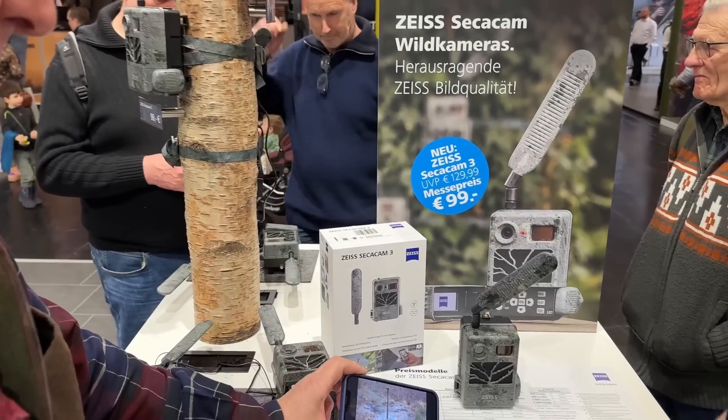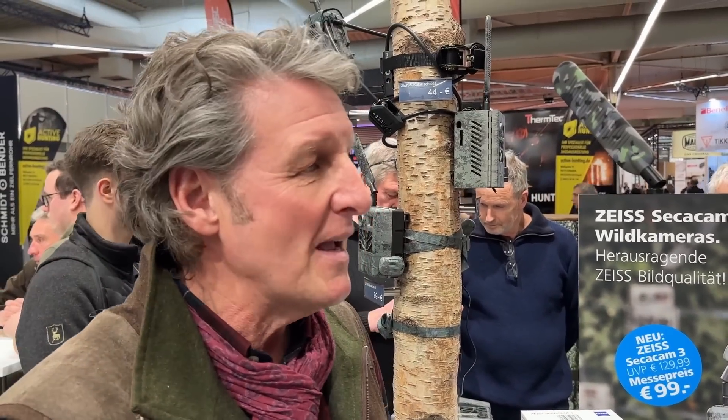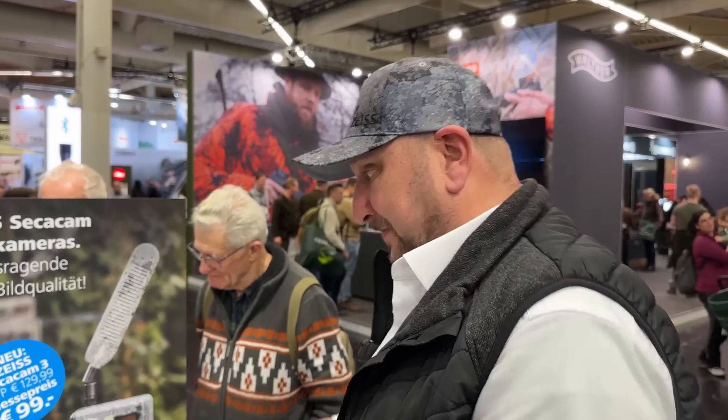Any other tips? The price! It's 99 euros at the Jagd & Hund fair in Dortmund, and it's retailing in the UK for around £119.99. It's a little hard to explain to people why we have such a price — 99 euros, what's the deal, why is it so cheap? Because we are able to do it. This is the best camera in the world and we sell it for that price because we can.